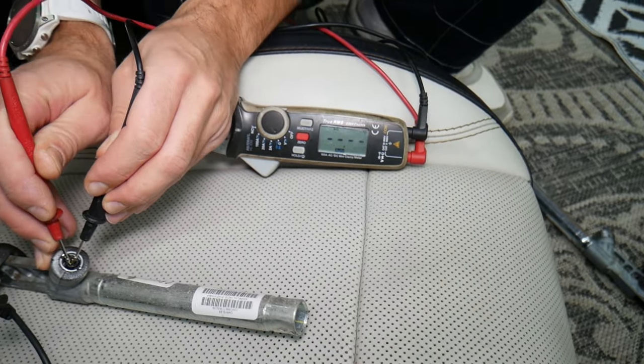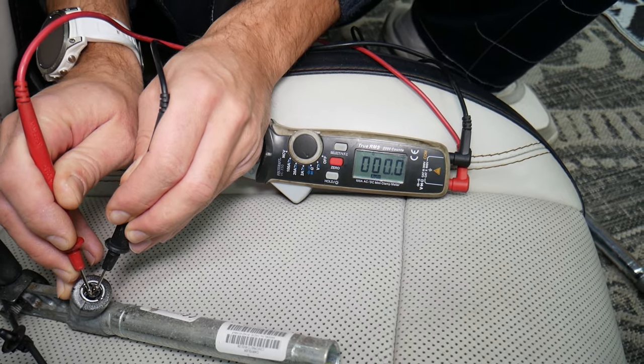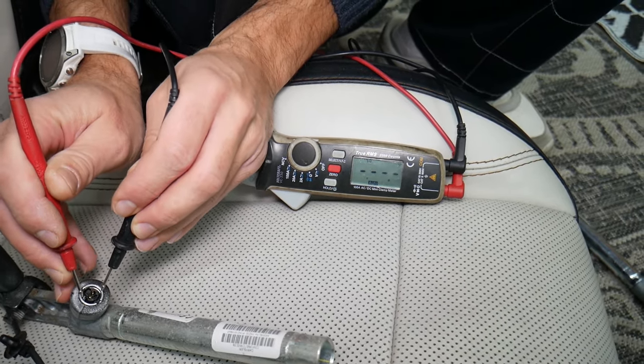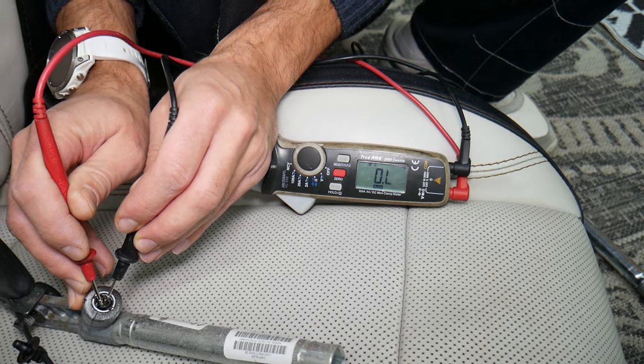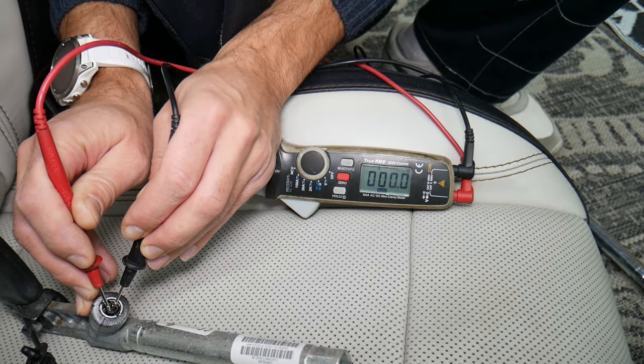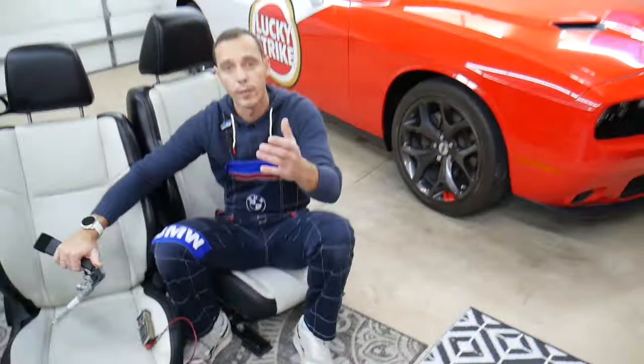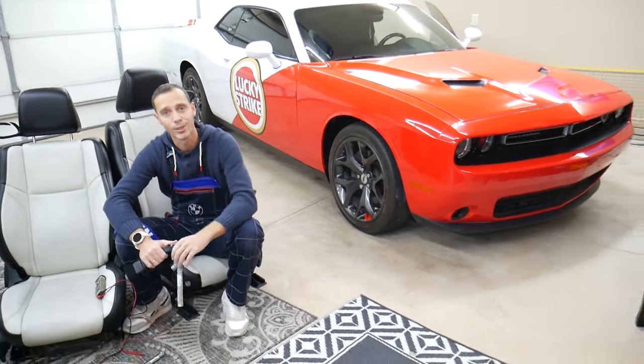It's not that you don't have a connection — you just have zero ohms of resistance. So that's what it should read on a good Dodge, Chrysler, Jeep, anything like that — the pretensioner on the newer generation. Hopefully the video will be helpful. Thank you guys for watching, see you next time.